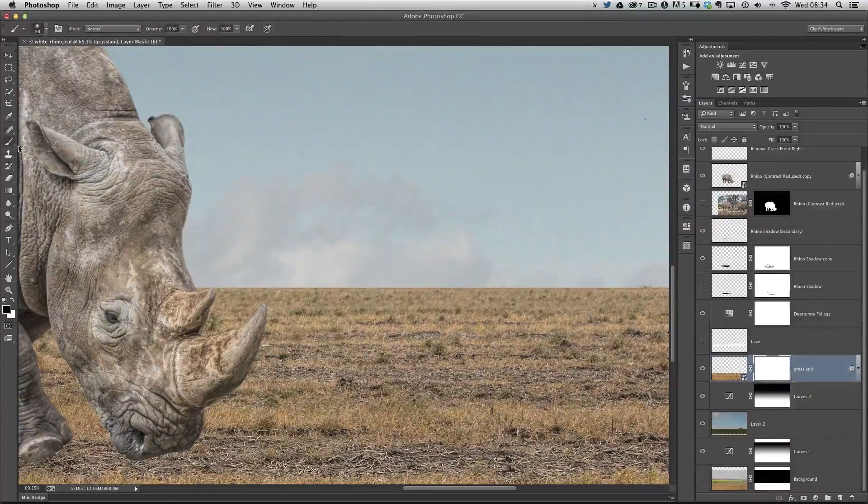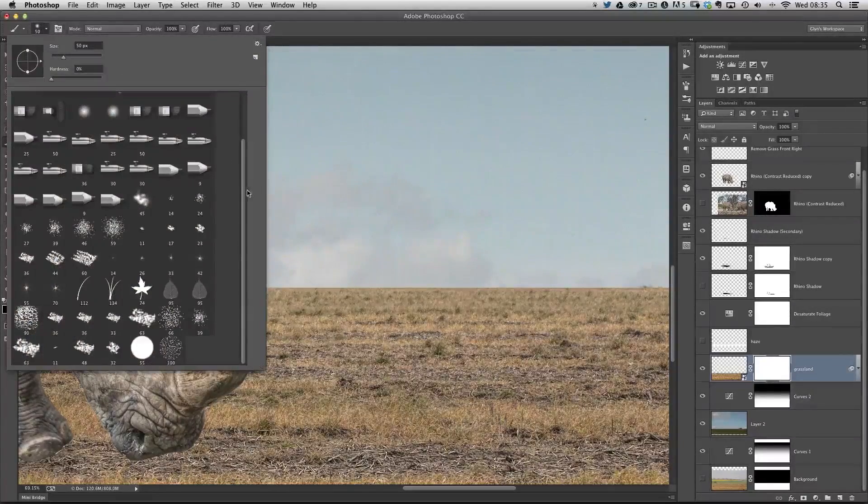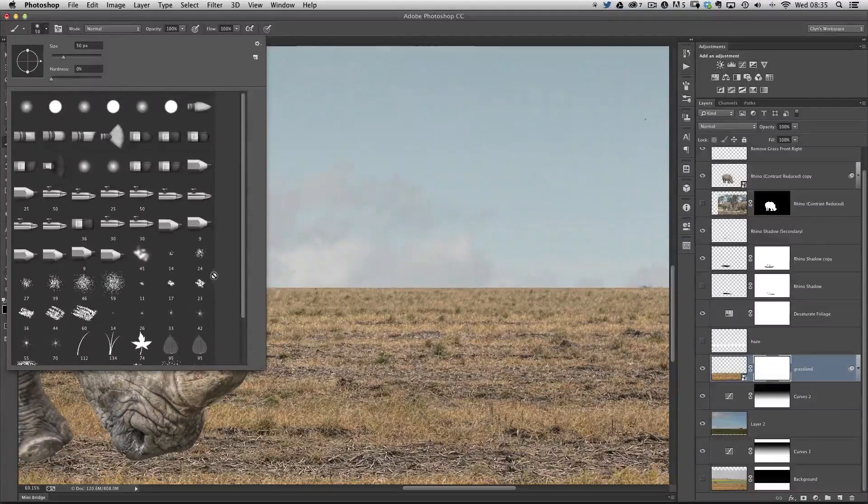I'm going to go to brushes — press B on my keyboard or come to the toolbar and choose a normal brush — then go to the top of the screen to the brush options. I click on the down arrow to bring up all the default brushes built into Photoshop. This dialog box shows quite a few brushes available, but these don't contain the one we want to use.